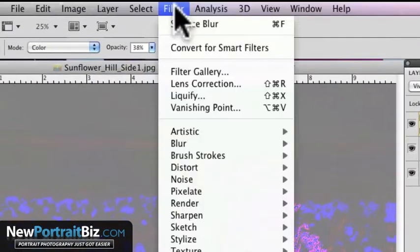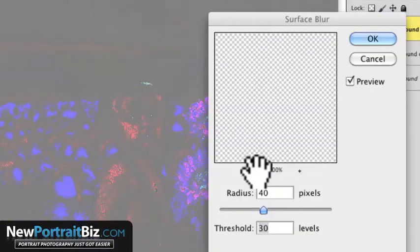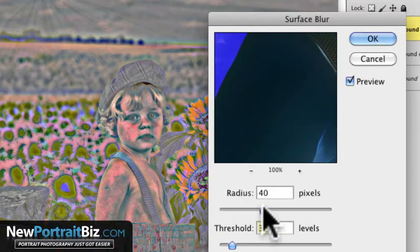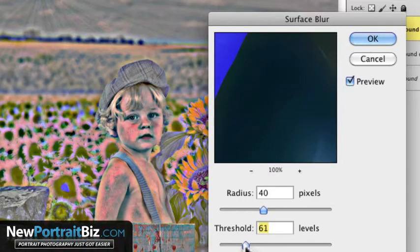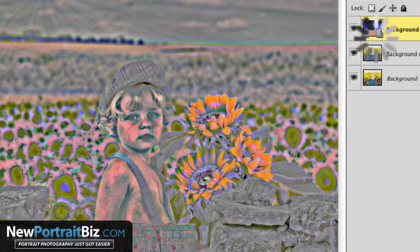Then go to Filter, Blur, Surface Blur. The settings I've chosen are 40 on the radius and 30 on the threshold. You can play around with these and it'll give you different results — I would urge you to just experiment. Every image is going to be a little bit different, but usually a good starting point is 40 for radius and 30 for threshold, and then you can play with it from there. Go ahead and select OK.